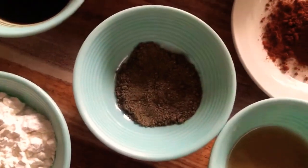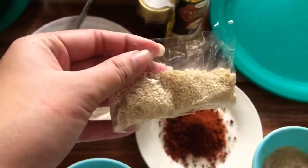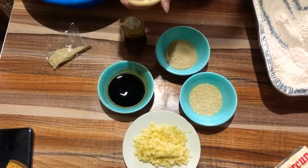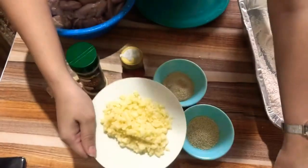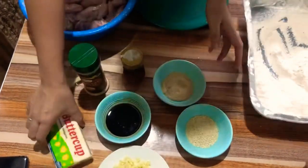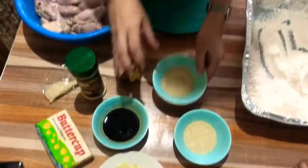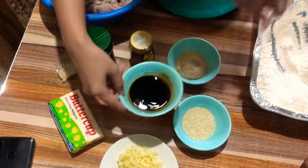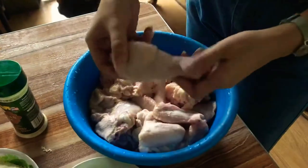We have paminta, toyo, paprika and sugar, and sesame seeds. For garlic parmesan, we need parmesan cheese, minced garlic, and butter. For honey garlic, we need sesame seeds, sugar, soy sauce, garlic, and butter.